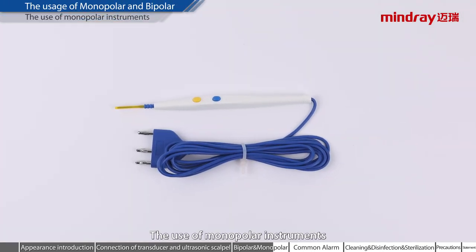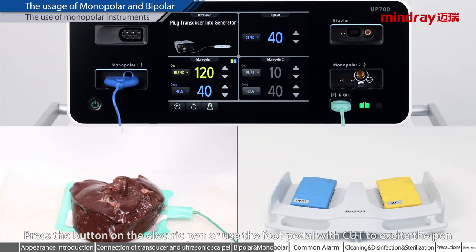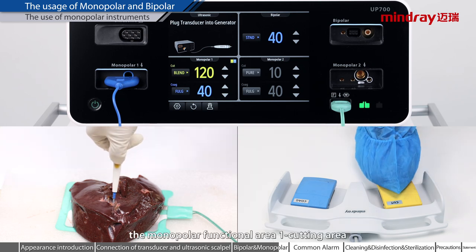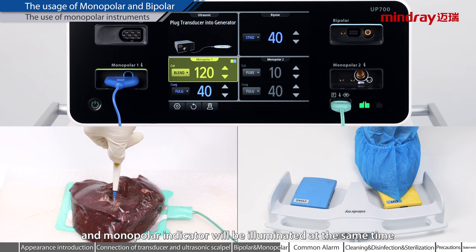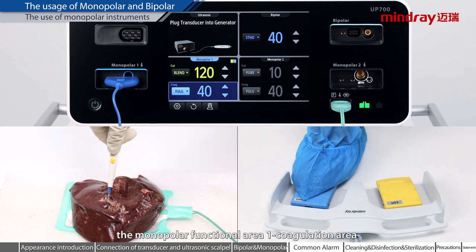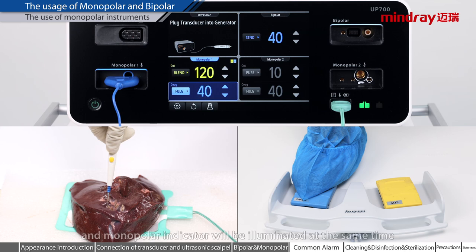The use of monopolar instruments. Press the button on the electric pen or use the foot pedal with CUT to excite the pen. When excitation is applied, the monopolar functional area 1 cutting area and monopolar indicator will be illuminated at the same time. Monopolar excitation can also be performed by pressing the electrical button on the pen or by pressing the foot pedal with coagulation, illuminating the monopolar functional area 1 coagulation area and monopolar indicator simultaneously.